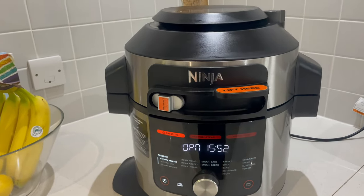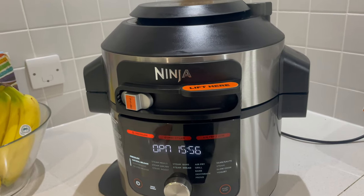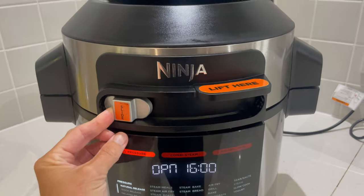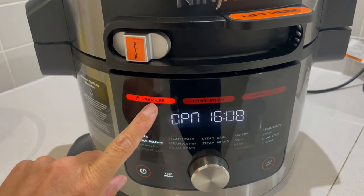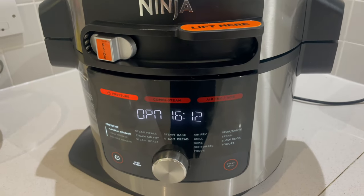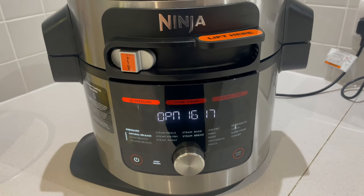This morning I've actually been cleaning my Ninja — if you want to know how to do that I will leave a link above so you can click on that video and watch it. I've had it on pressure and it's such a good method for cleaning it, with very little scrubbing involved. I'm just waiting for this to finish before we start cooking.